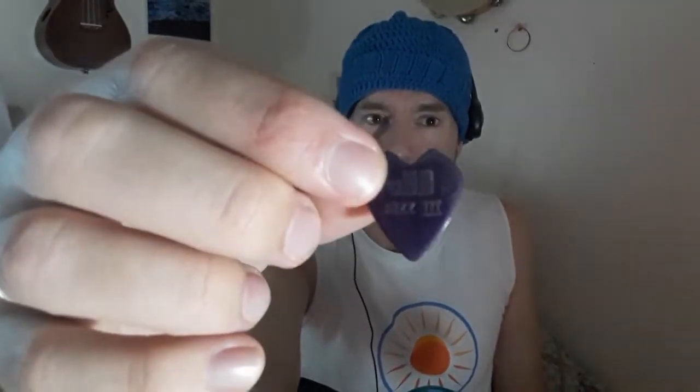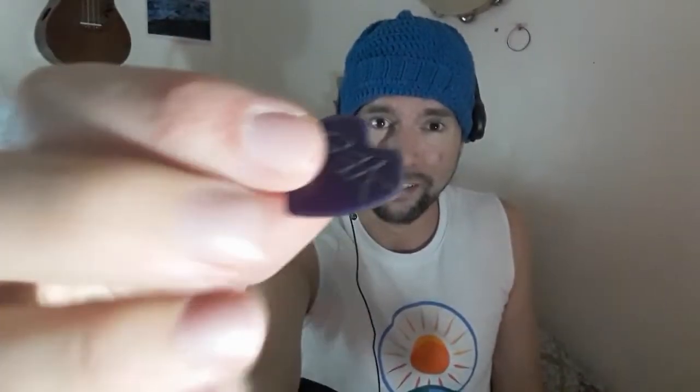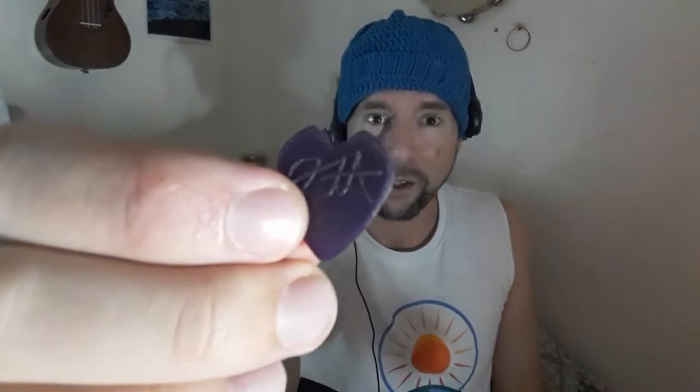This is the Jazz 3 Metallica Kirk Hammett in the purple sparkle. It really came in handy today. I do play this pick from time to time and it lets you do things you might not normally do — especially artificial harmonics. It's a different feel and it lends itself to different playing, so it's great.